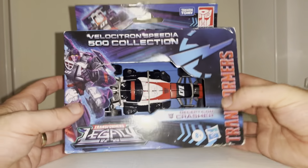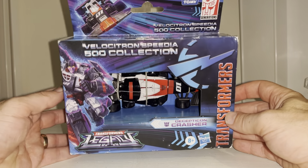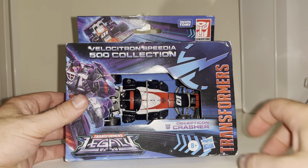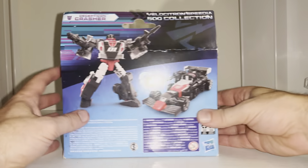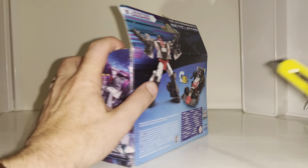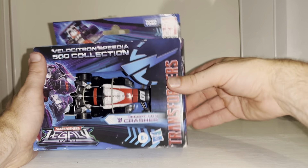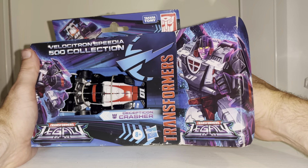Before we open her up, let's have a look at this beautiful artwork on the side of the box. It's an open box window and this is a brilliant homage to G1 — they've packaged her in her alternate mode. We've got a picture of the alternate mode, a stock photo, and of course the real thing right there. The back shows it's going to take 18 steps to transform. Also, if you're not subscribed, please hit the subscribe button — it really helps me out. Thanks to Matt who found and sent this to me quickly and safely.